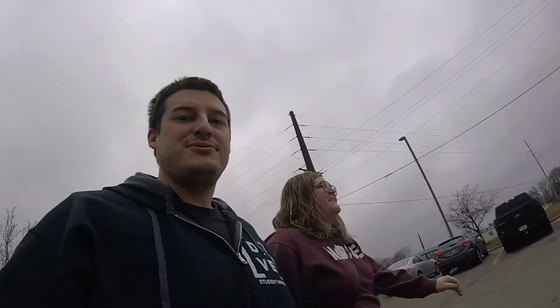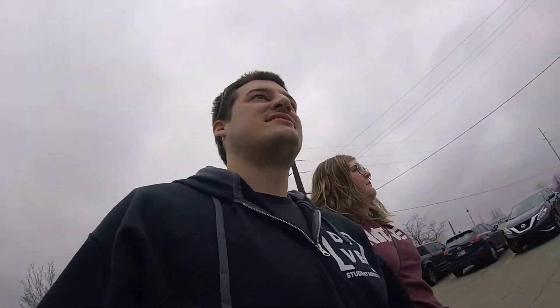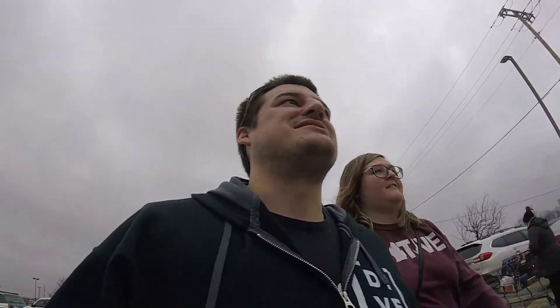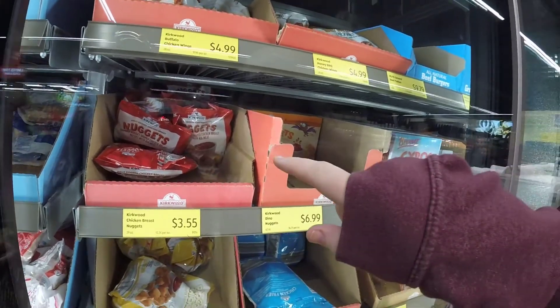Made it to Aldi! So we're gonna go inside. So they're other red bag chicken — they have the nuggets. The breaded nugget shake chicken breast patties with bread meat. So literally they're probably like the same thing.